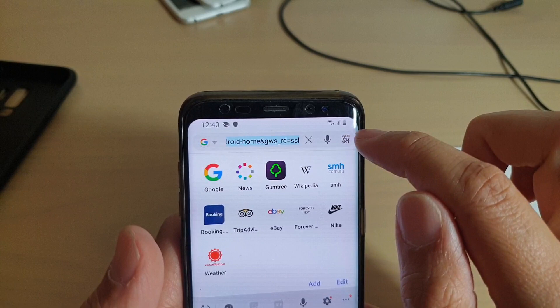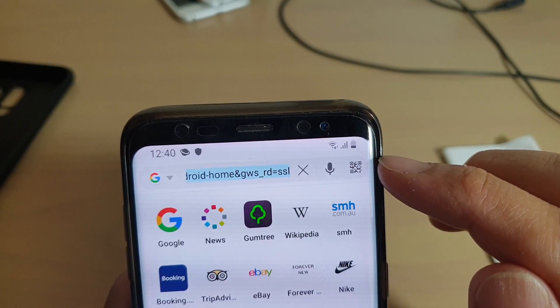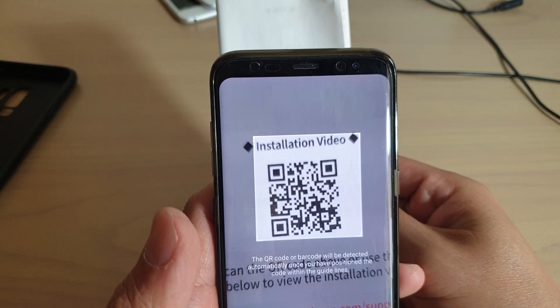Once you tap on the address bar, the QR icon appears on the right-hand side. Tap on that and it goes into camera mode, and then you can start scanning whatever you want to scan.